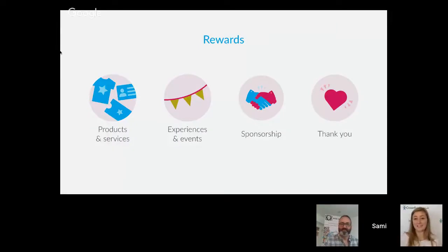Next is experiences and events — a reward category that sees extreme success across the board. This could be a ticket to the launch party, a ticket to one of your outdoor events, or a unique behind-the-scenes experience you wouldn't usually get to have. For example, if it's a restaurant, maybe supporters get a chance to go into the kitchen and do a workshop — a really exciting type of reward to offer.